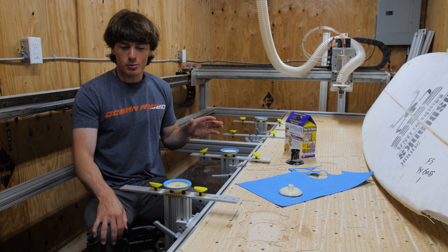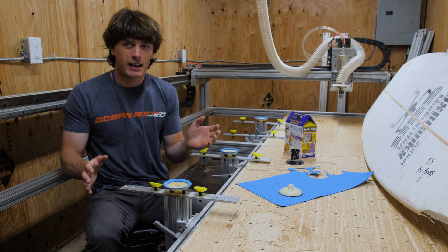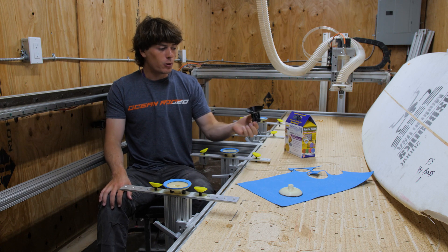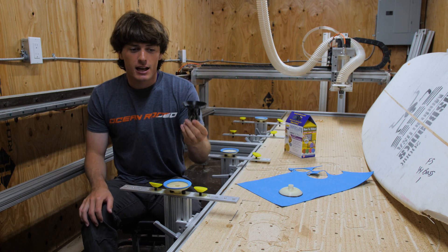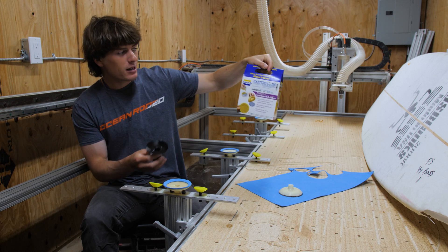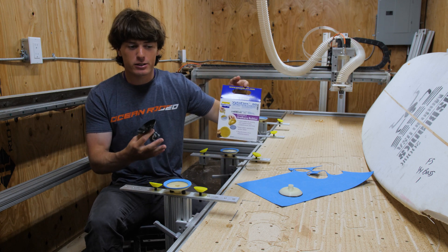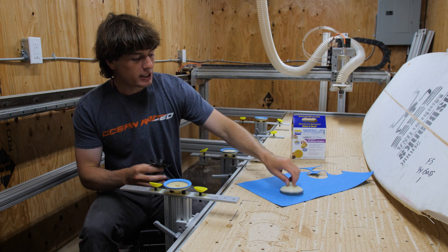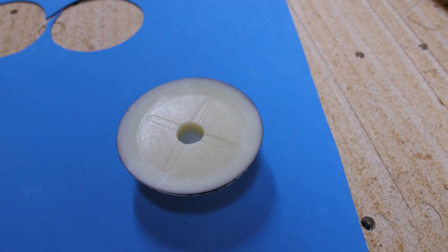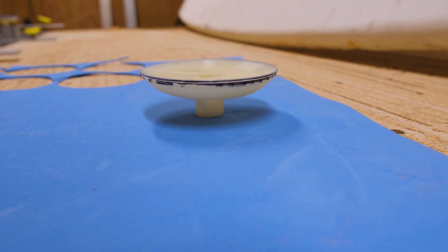Over the last couple weeks, I've been trying to fix my suction cups. The solution I came up with is to 3D print a mold of the suction cups and then pour a polyurethane compound into it, which is a much softer material than what I was 3D printing before. I molded my suction cups and got these guys out of it. These molded suction cups worked really well — everything I was testing them on, they were holding down really well.